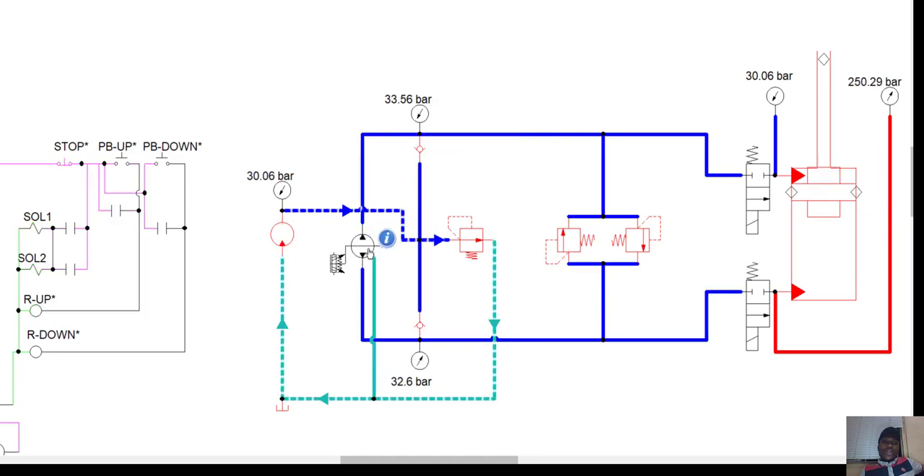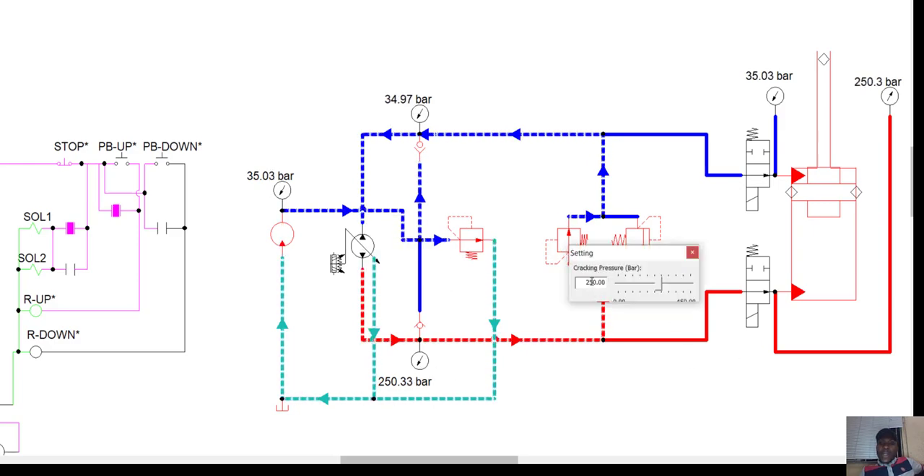If I stop, the swash plate goes to the middle point, meaning the only pressure on the line is a little bit above the feed pressure. At this point the feed pressure is set to 30 bar — you can see 33.5 and 32.6 bar. If we decide to increase our feed pressure on the line, you can see the pressure on the lines becomes almost similar to the feed pressure. Now let's go up again — the pressure is building gradually, we're at 250 bar.